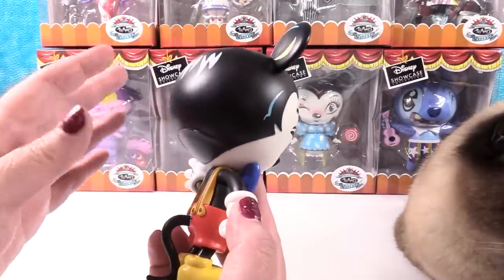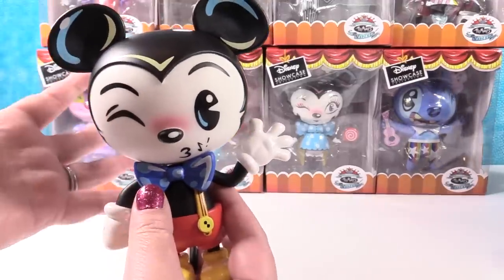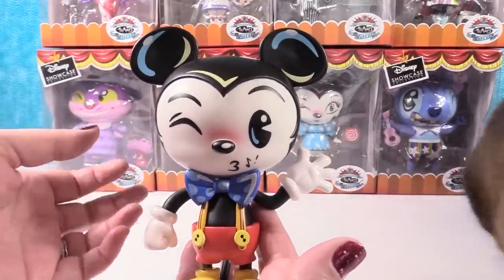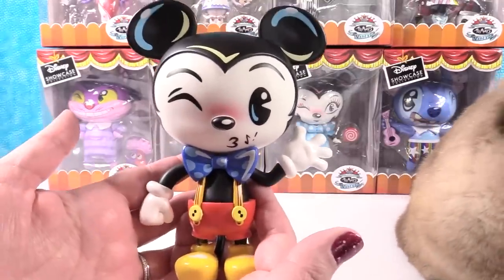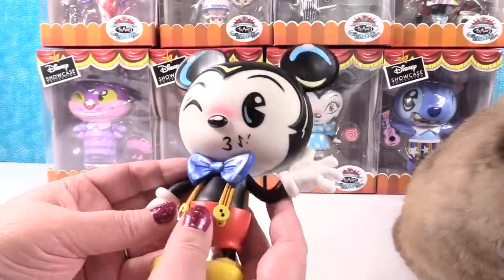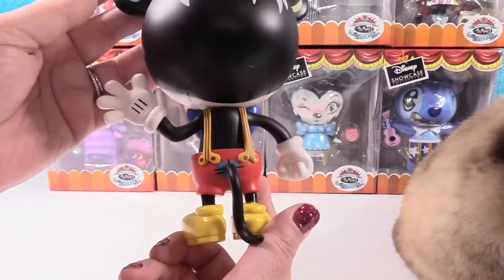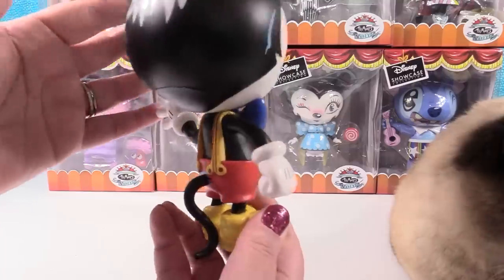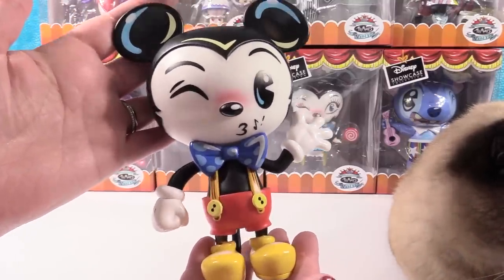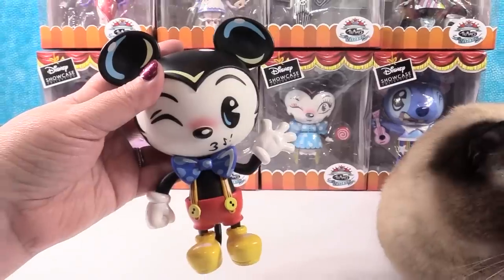They feel really nice in your hands — not cheaply made — but also somehow lightweight at the same time. They're just a really cool vinyl figure. Mickey has amazing details. The interpretation of the characters is so cool — I like the stylization. It's colorful and modern in its color palette, but it's got that classic retro look.